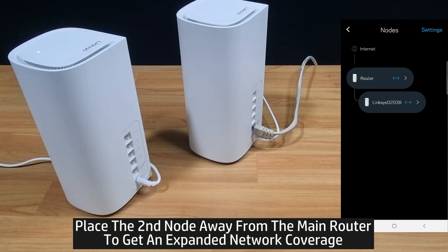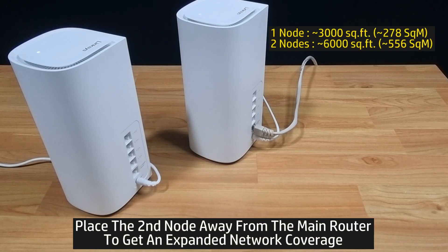You may now place the child node a distance away from the main router and you will get a wider or expanded network coverage for your home. So this is how you add an additional node or mesh to your Linksys Velop Pro 7 router.